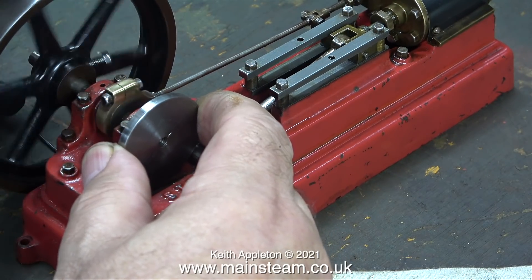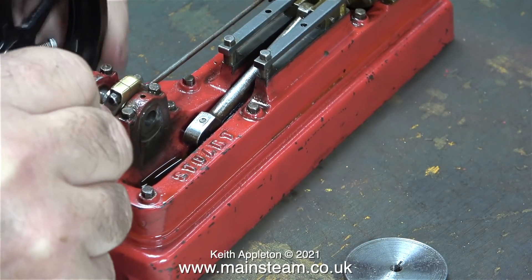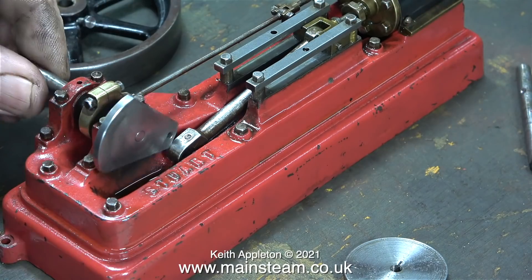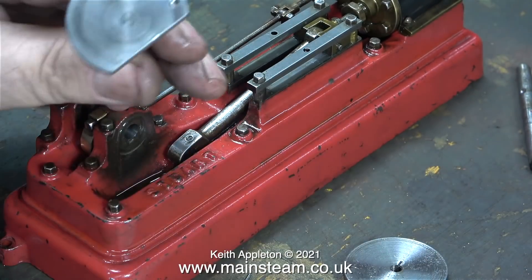You will notice that this is a left-hand thread. In no time at all I dismantled the unit. And when I fitted the new crankshaft, I was very pleased to see that it was a really good fit in the bearings.